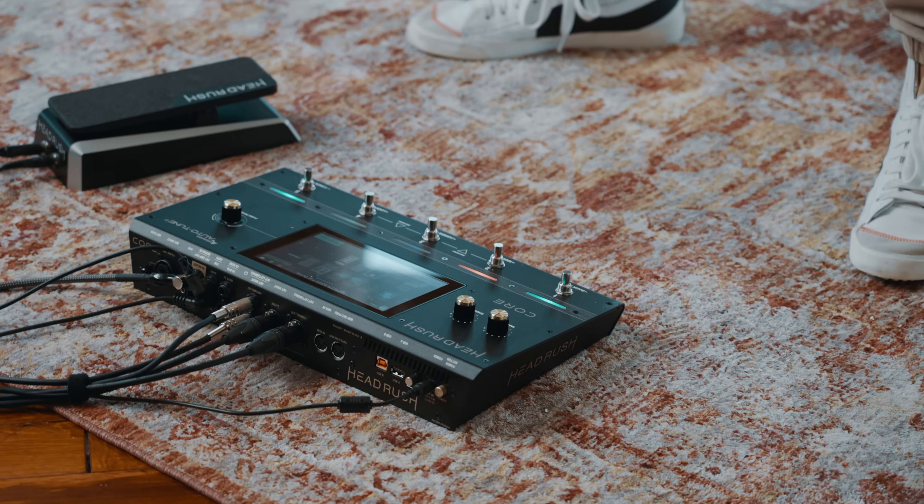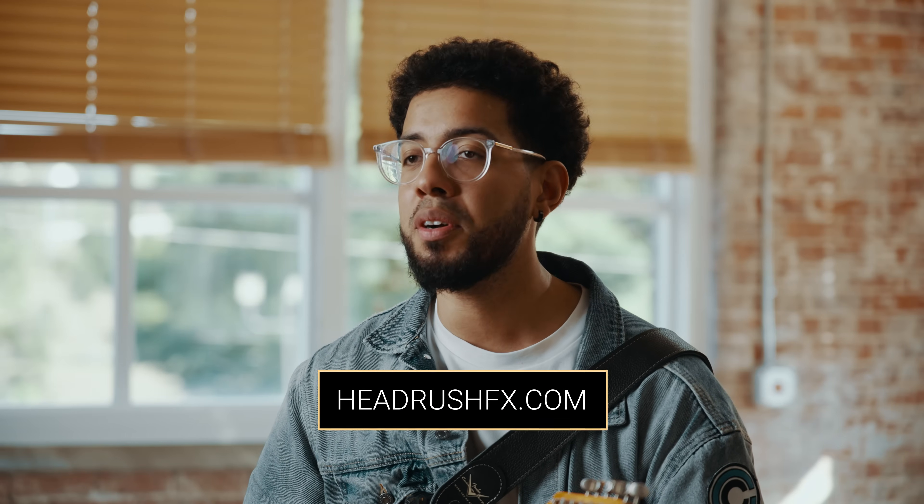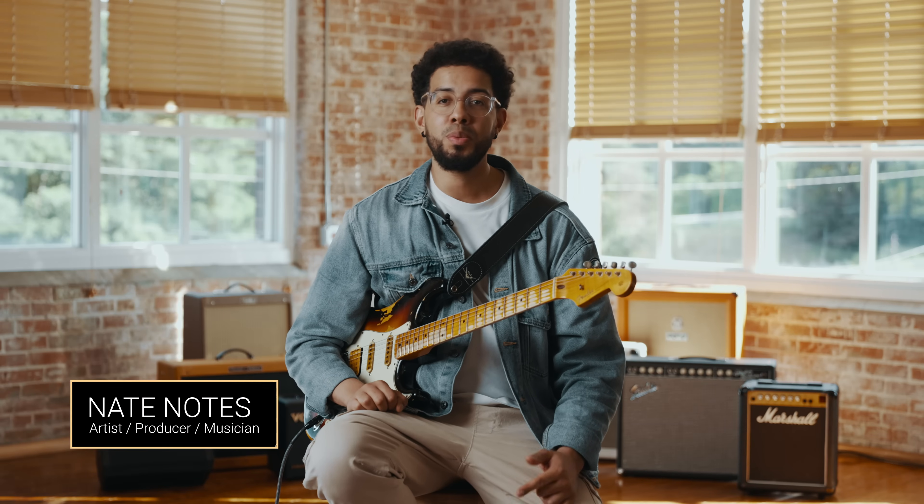So as you can see, HeadRush Core is a beast. It's loaded with features that make it a really powerful tool for today's modern guitarists. To learn more about the HeadRush Core and all the crazy things it can do, head over to our website at headrushfx.com. That's it from me — I'm Nate Notes with Team Headrush. Stay classy and thanks for watching.